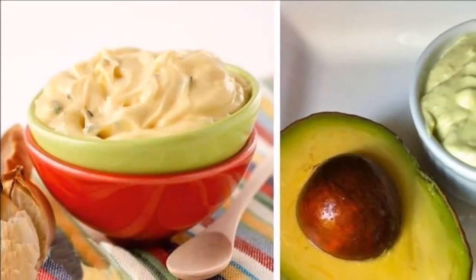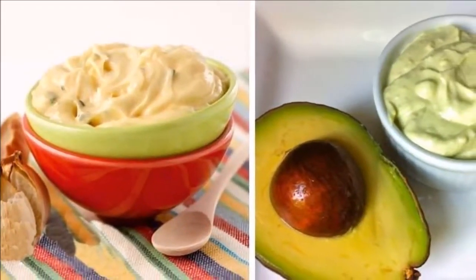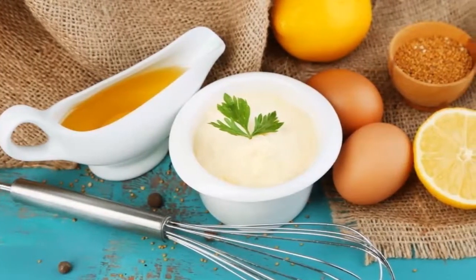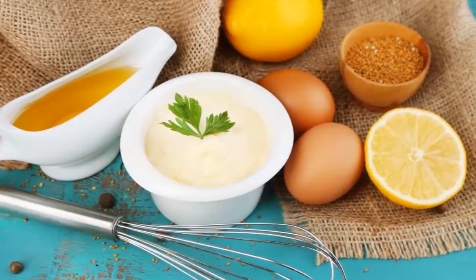But the mayonnaise found in stores goes through a huge processing before it is ready for consumption, and this is the reason why it is considered very unhealthy. Today we will tell you everything you need to know about mayonnaise and how to get a healthy and proper version of it.